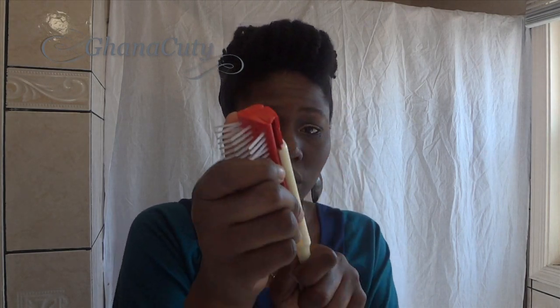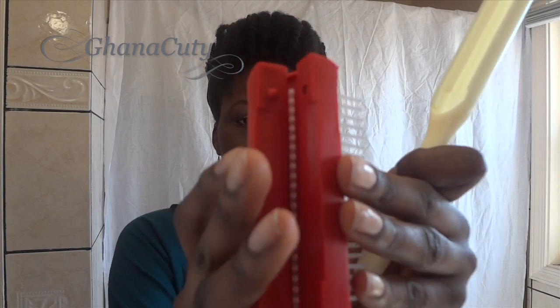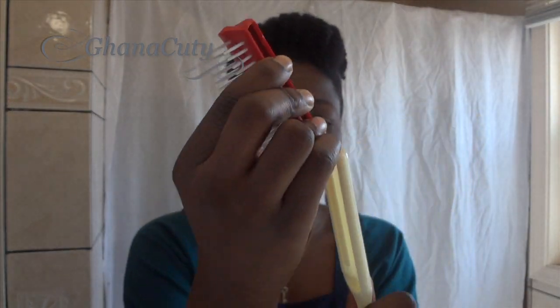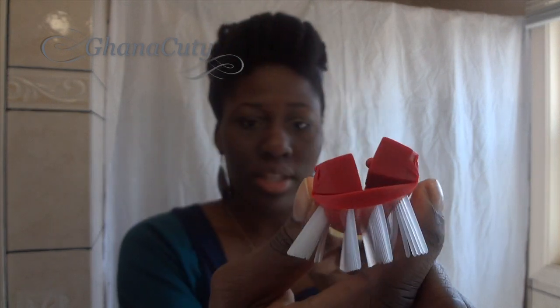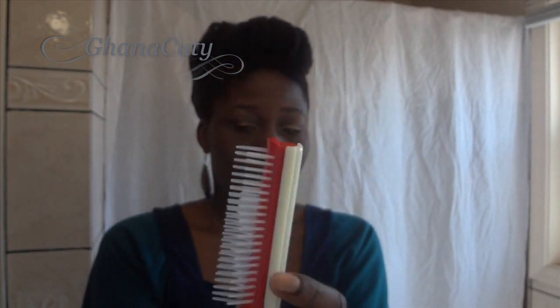And you put it together — like that. And you put the back together, push it together, and you just slide it in there. And this is the brush for $1.59 plus tax.